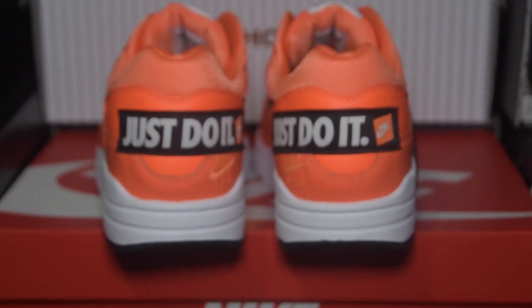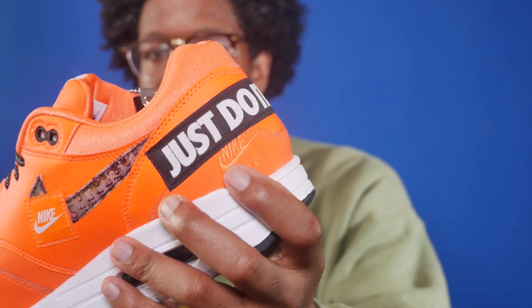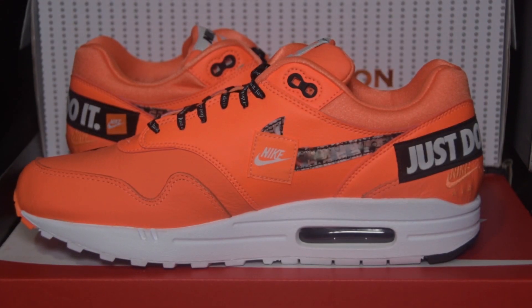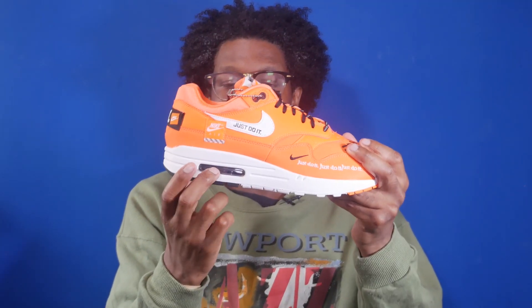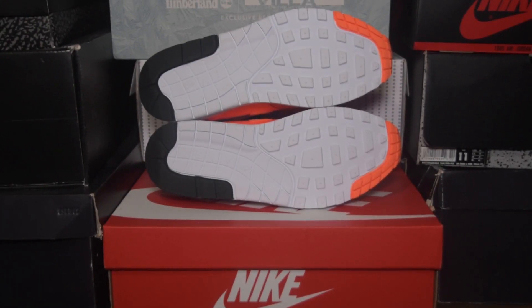For the heel, you've got an orange heel with a neoprene back tab, and you've got the words Just Do It and a Nike Air logo on a black patch. Also on the heel you've got a small Nike Air logo. On the medial you've got a hologram Just Do It logo as well as the Nike Air patch. The shoe features a white midsole with the partially exposed Nike Air unit, and the shoe sits on a white, black, and orange outsole.